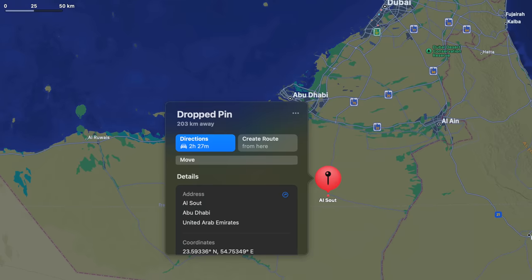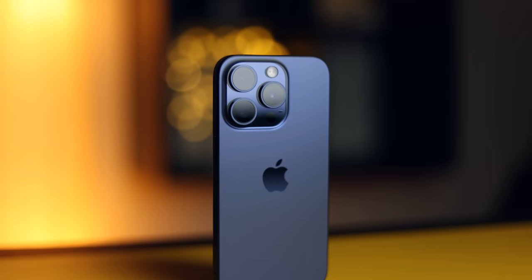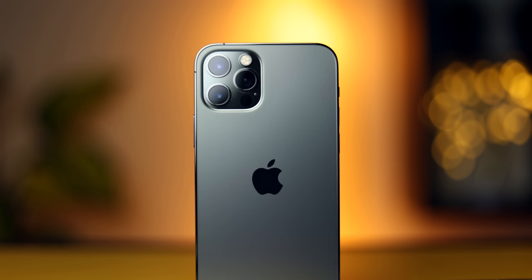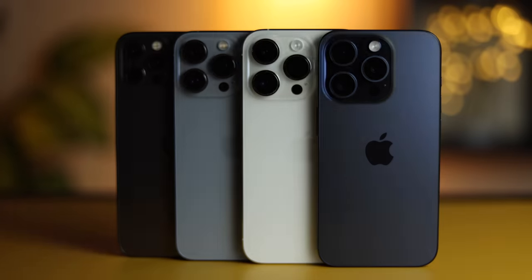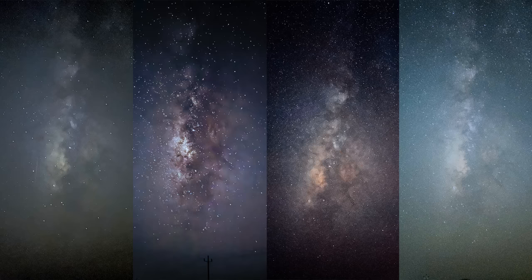I took the iPhone 15 Pro to the middle of nowhere to try to shoot the Milky Way, and while I was at it I also put it against the iPhone 14 Pro, 13 Pro, 12 Pro, and even my full-frame camera that I'm shooting this video with. I wanted to see how much progress was made in this year's iPhone with the low-light performance. Let's get into it.